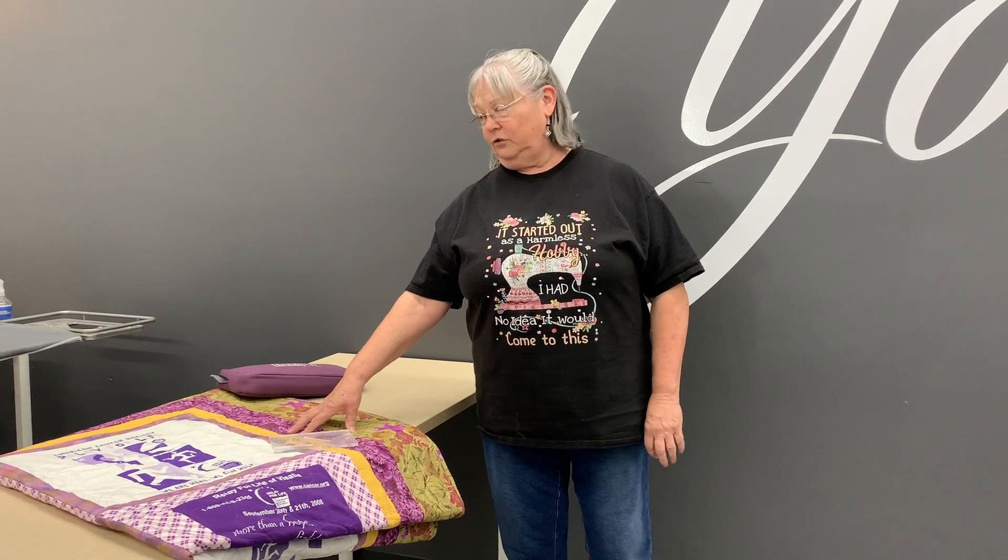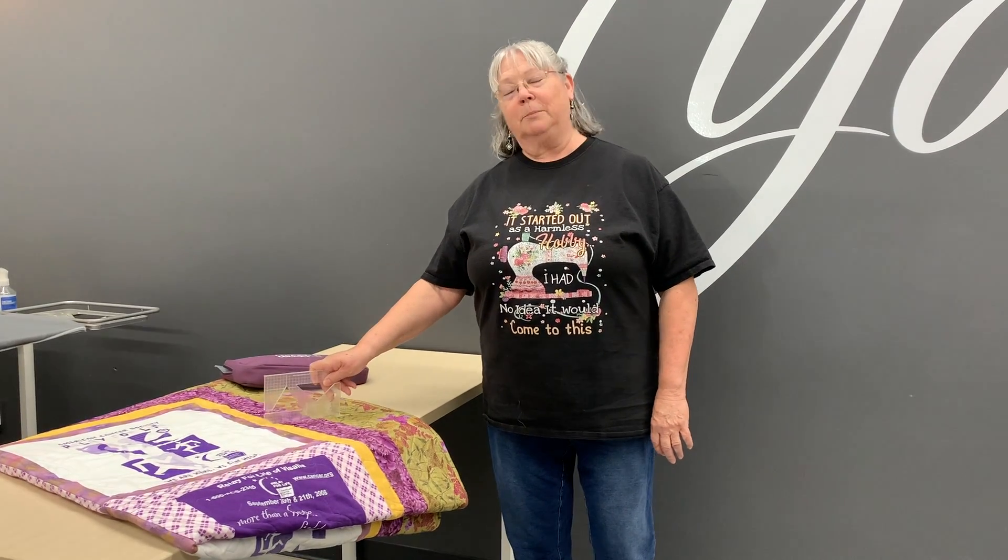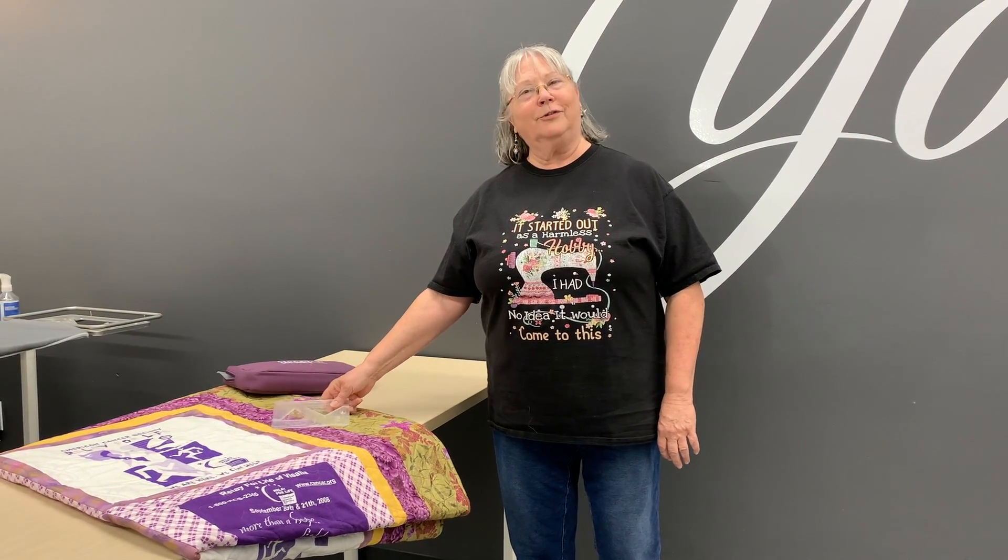I collected the t-shirts, found fabrics that went with it, and then using one of our rulers of the month, I was able to quilt it, bind it, and then bring it back in for show and share. This is the kind of project that we do in Long Arm Club.